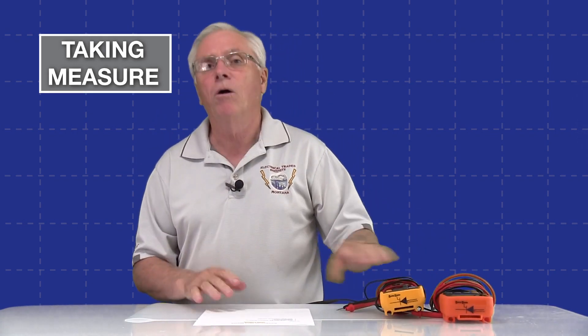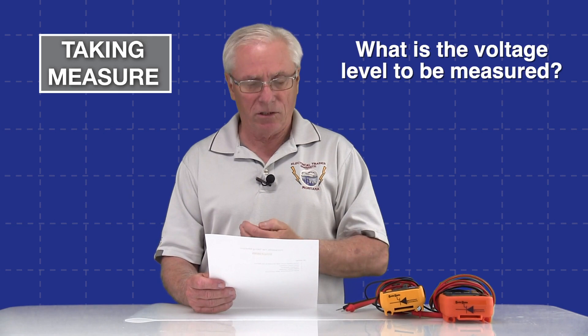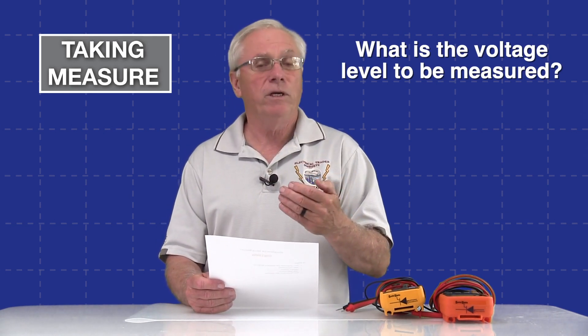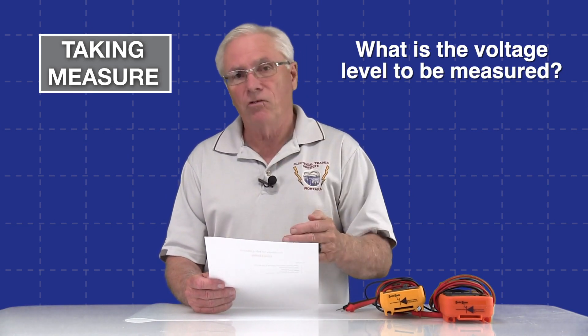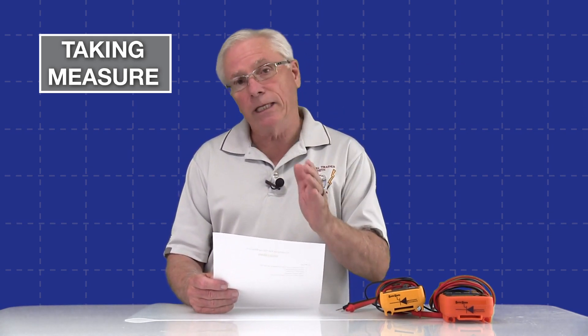Before we do that, I always like to ask a few questions. Talking about DC voltage first — what is the voltage level we'll be dealing with? In our case we're going to be measuring a 9-volt battery. If we get above 50 volts nominal we have to start thinking about personal protective gear and equipment. Also, with large battery banks you may have to consider the possibility of a large arc flash because of the high current, but we are not getting anywhere near that.